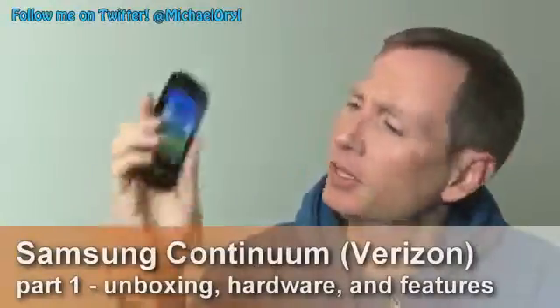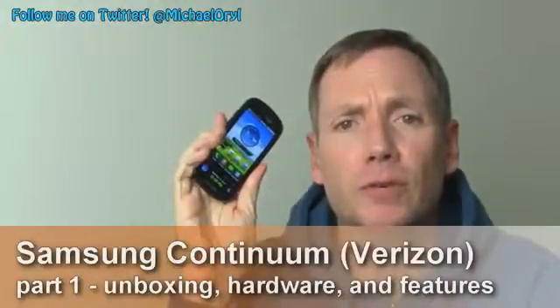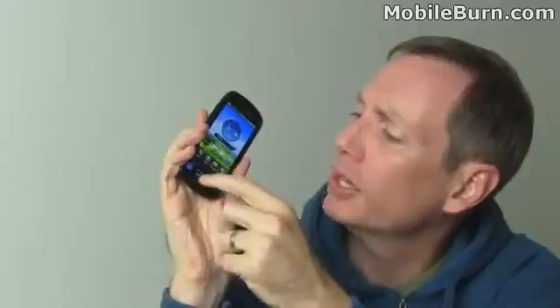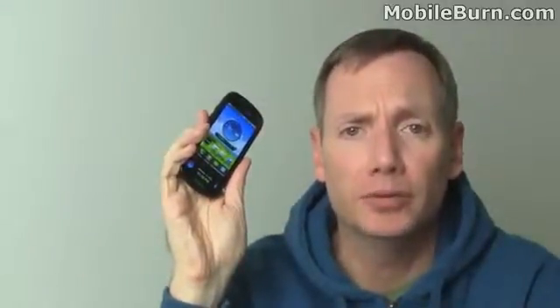This is Michael Orl from MobileBurn.com, and I have with me today the new Samsung Continuum. It's a Galaxy S class Android smartphone for Verizon Wireless and it features dual Super AMOLED displays — the main one up top and a secondary one below. It's on sale now and available for $199.99 after a $100 mail-in rebate.